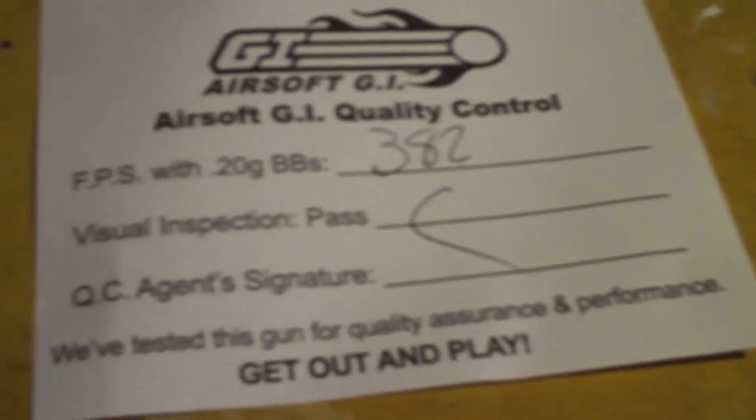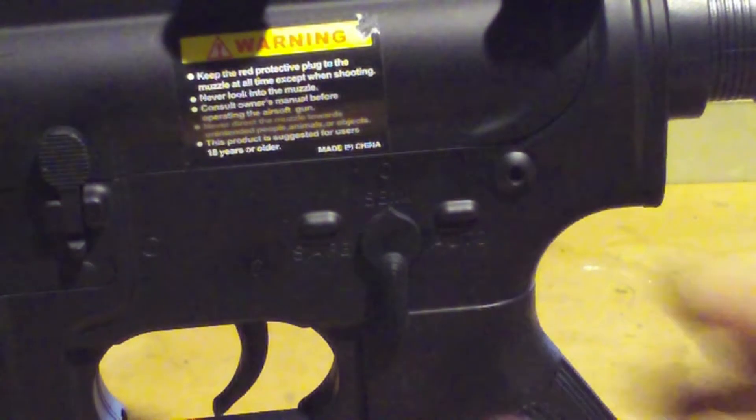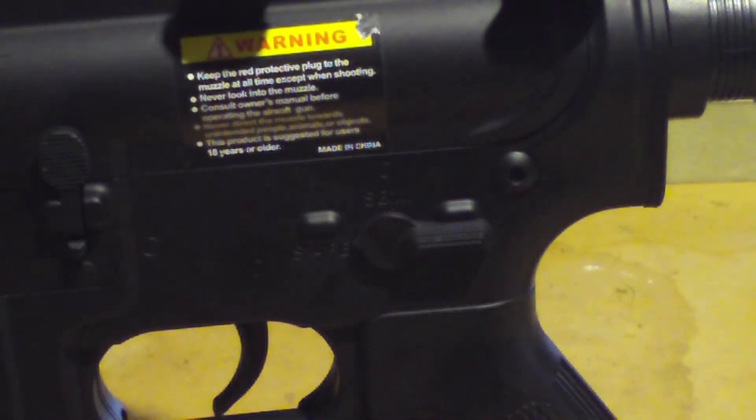If you order from AirsoftGI you get a nice quality control certificate. The selector switch is located on the typical side of the M4 — you've got your safe, semi, and fully automatic.